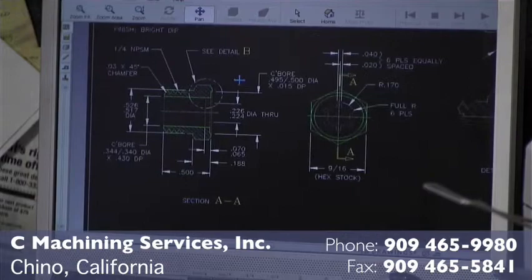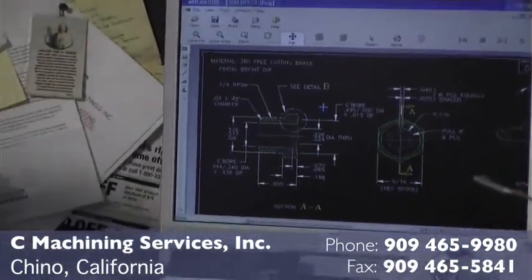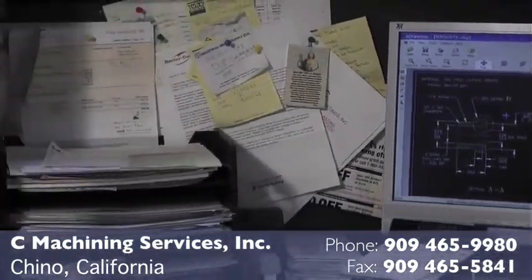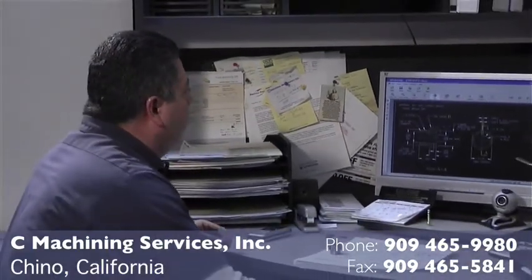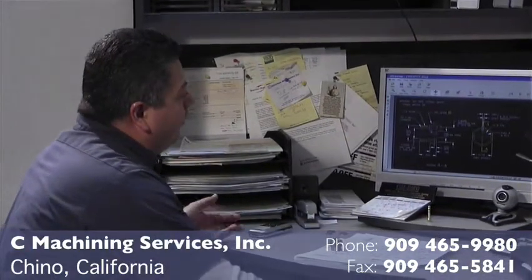This is another sample of what we do. They email us a file as an e-drawing. We can see all the details and all the measurements that are required. From here we can make our part.